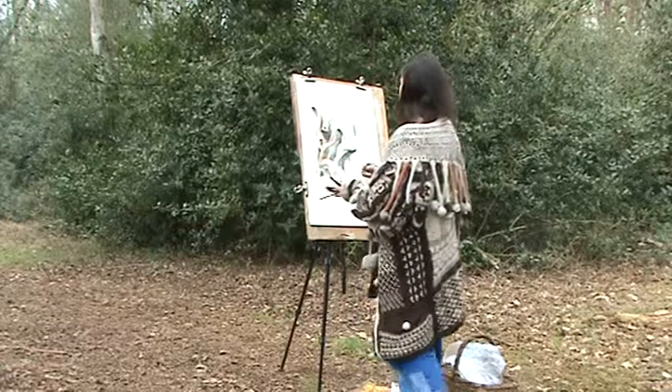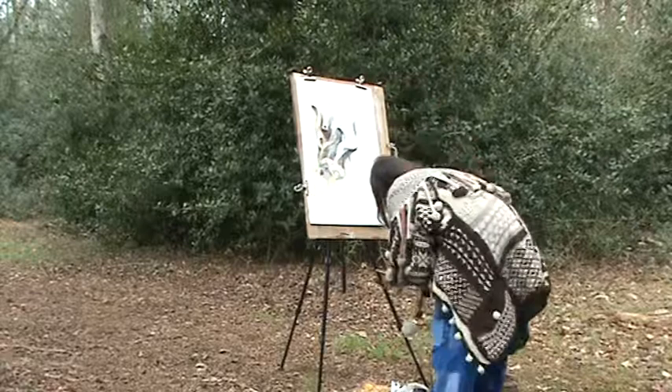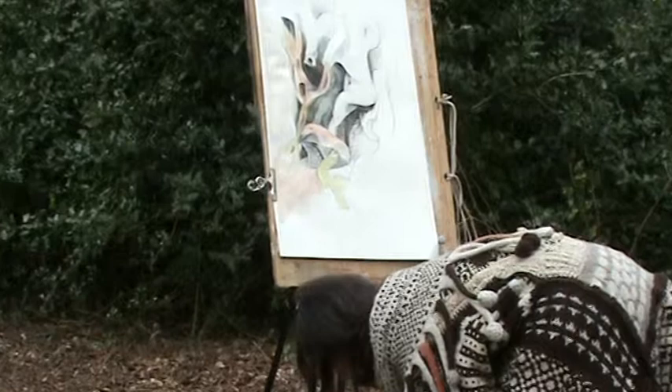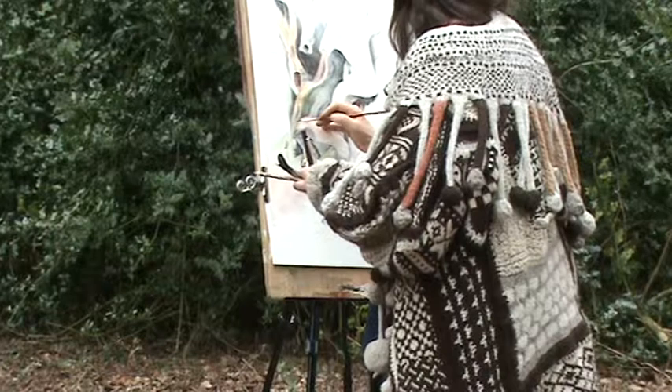About an hour further on from the last filming, Julia is starting to put some color into her drawing. She was using a large Chinese brush for washes a bit earlier; now she's putting on color with a finer brush.